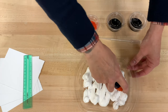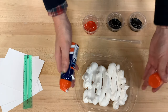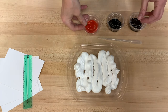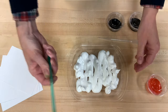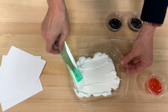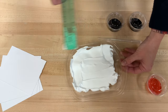Once you have that in there — and it doesn't have to be thick, it can be thin — we are going to smooth it out just a little bit. Take your ruler and just kind of drag it across the top, because you want a nice flat place to lay your food coloring. Kind of like frosting a cake.